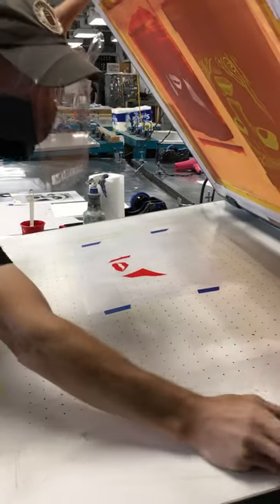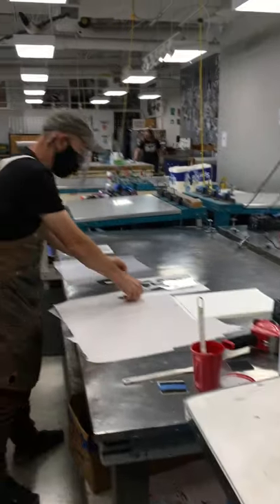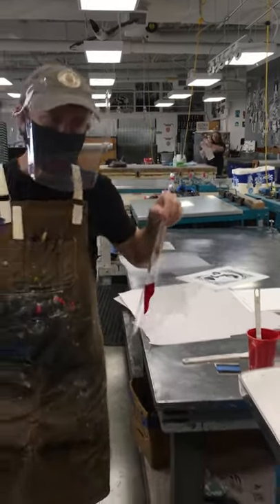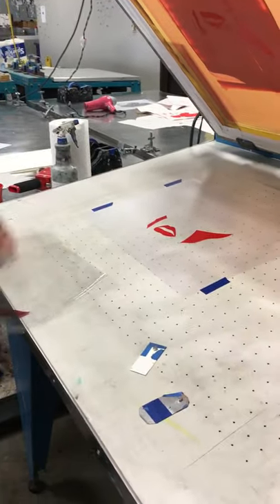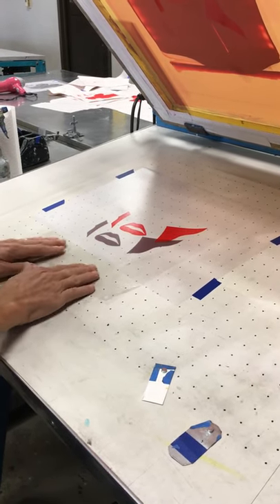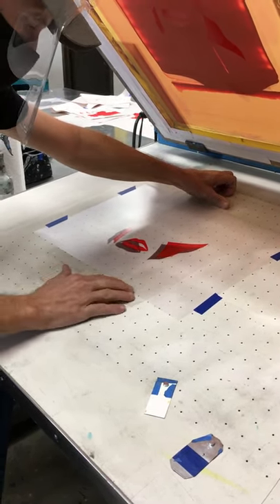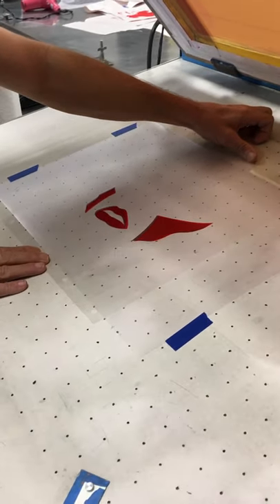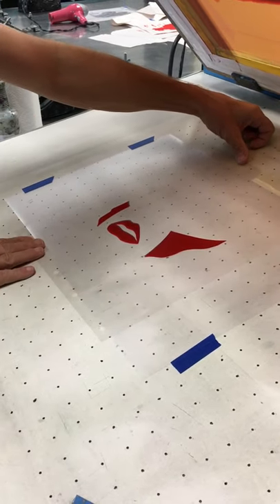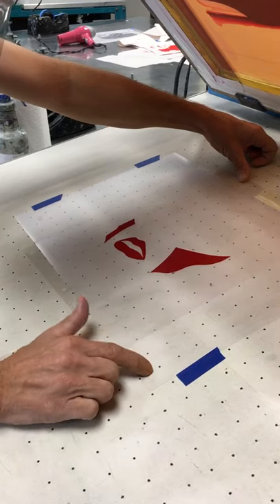Now I have the image on the Artex. So now I can take the rubylit film positive and my two registration pins and just slide that rubylit right underneath there. This is why you want the Artex to only be a certain width — because you want to be able to move the film positive or print without lifting the Artex.